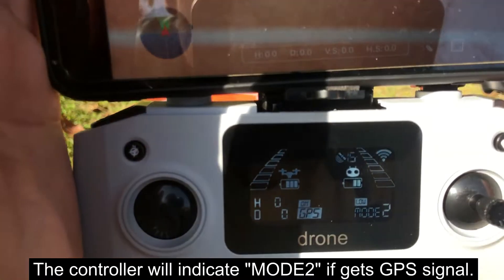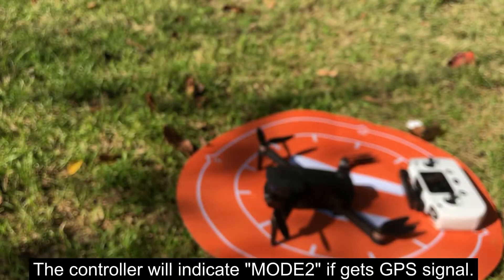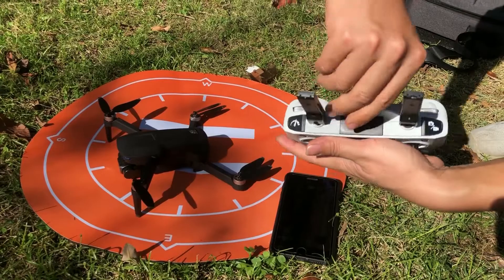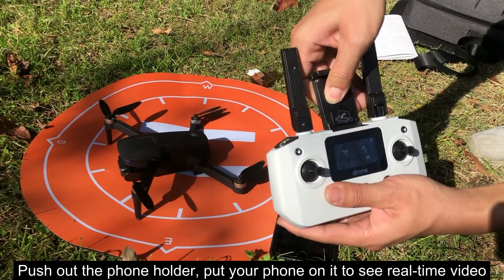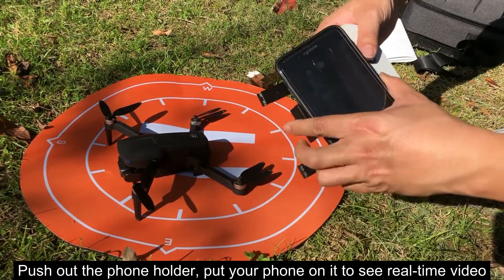The controller will indicate mode R if it gets a GPS signal. Push out the phone holder and put your phone on it to see real-time video.